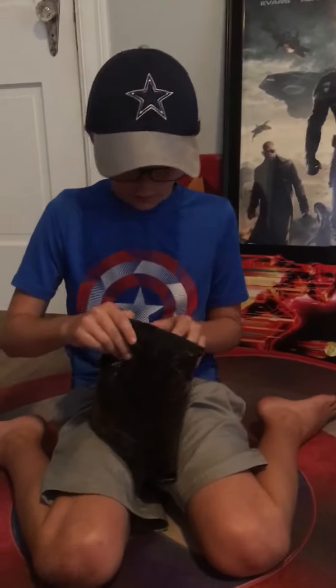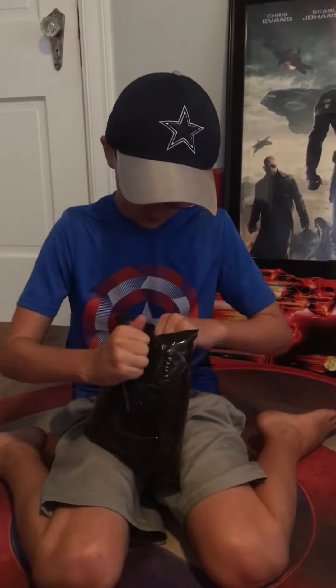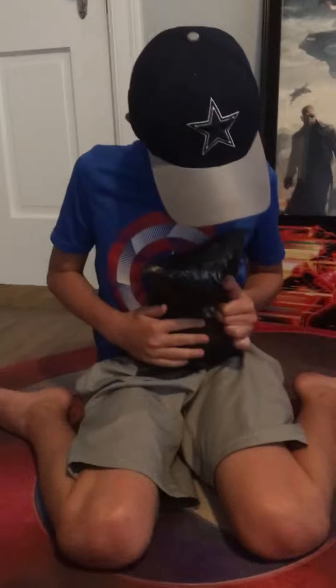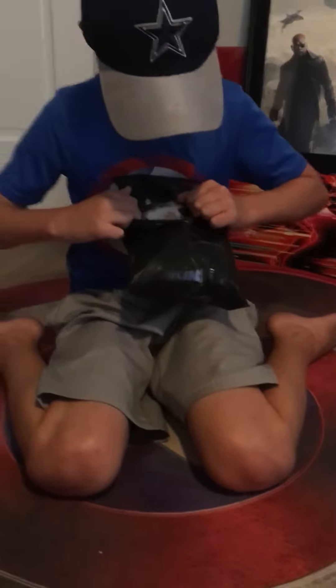I'm back with another video and today we will be unboxing this Super Saiyan God wig, so let's get straight into the video.